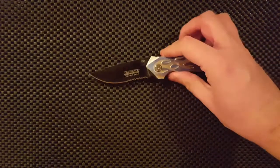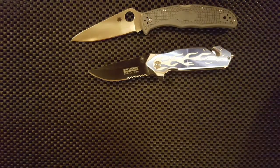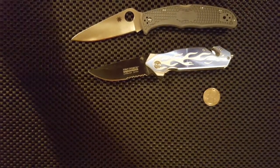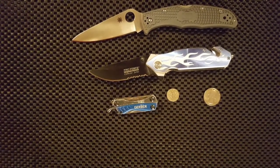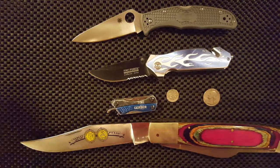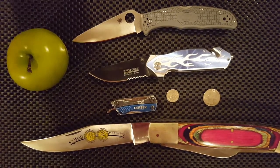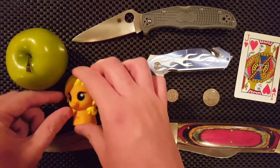Size comparison, of course. Here you have your Spyderco Endura 4, a U.S. Quarter, Dime, another Dime, your Indian Head Penny Knife, Apple, a Jack, and Applejack.